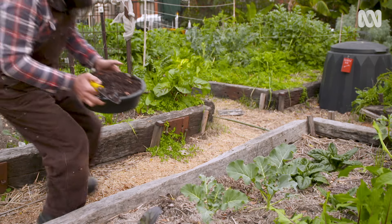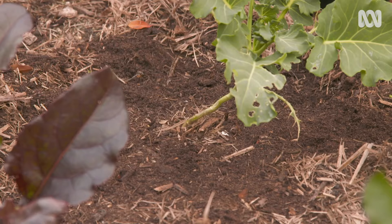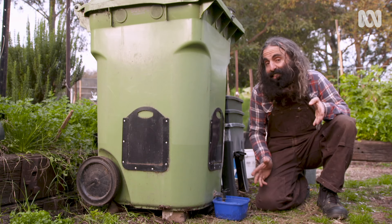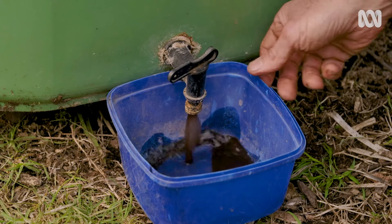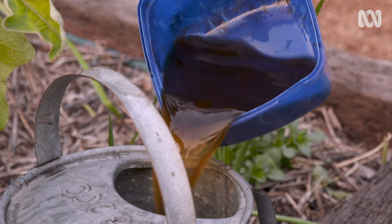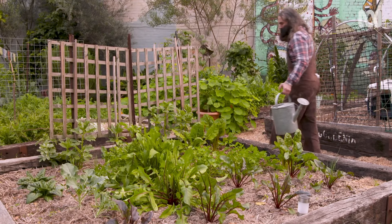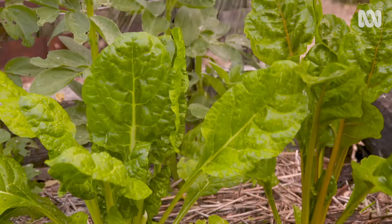You'll be harvesting worm castings before you know it. They're chock full of nutrition and pretty much the best soil conditioner you'll find. And then there's the leachate — it's a potent liquid fertiliser, so dilute it down to the colour of weak tea before using it. Once you've got your worm farm pumping, your garden will be pumping too.